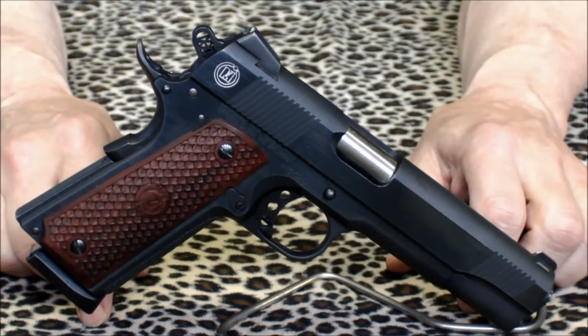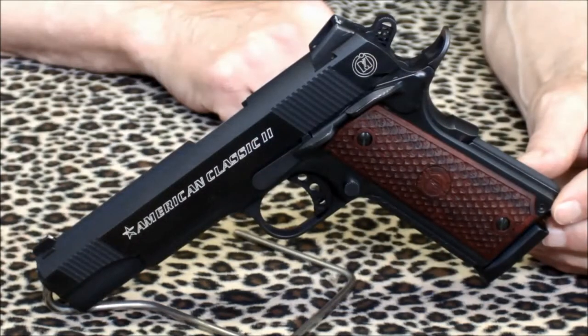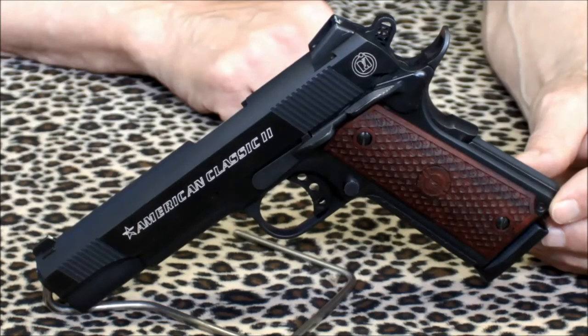Today we're taking a closer look at the Metro Arms American Classic II. The American Classic II represents an upgraded version of the classic 1911 government design. Made in the Philippines, the American Classic II is a very well made handgun. It's a full size 1911 with a standard 5 inch barrel, but there are some additions to this 1911 that you don't normally see on a stock government model.